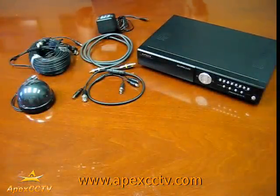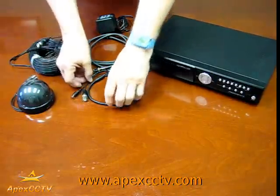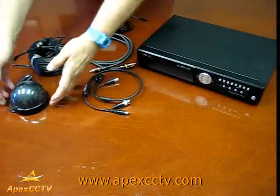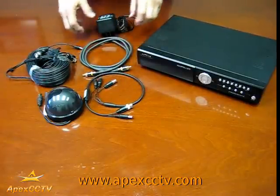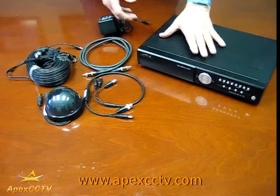Welcome to the APEX CCTV Video Surveillance Instructional Series. During this block of instruction we are going to demonstrate how to attach an inline microphone such as this to a camera using video cable, an audio cable, and a power supply attached to a stand-alone DVR such as this.